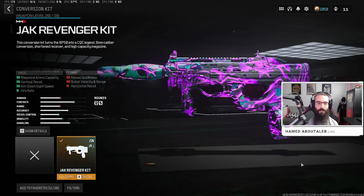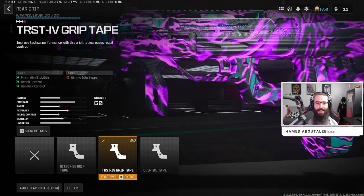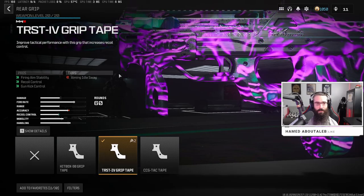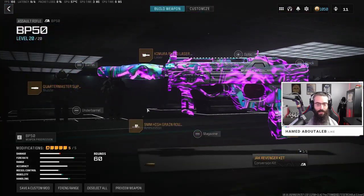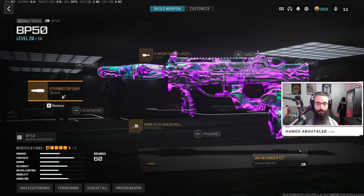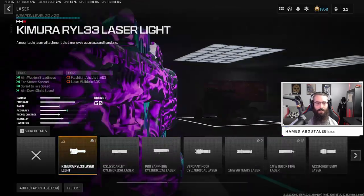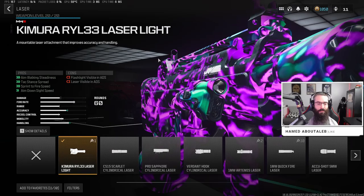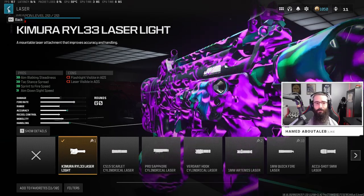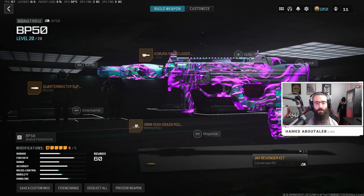Alright, let's get into the class setup. First, put on the Jack Revenger kit — this converts the BP50 into an SMG. Next we're rocking the TRST IV grip tape for firing aim stability, recoil, and gun kick control. Then the nine millimeter high grain ammo, the Quartermaster suppressor — which honestly we've been running on pretty much everything lately — and lastly the Kimura laser, which gives you aim walking steadiness, sprint-to-fire speed, and ADS speed. This class felt really good and I'd probably run it with the STG like I did in this gameplay. Give it a try and let me know in the comments how this class worked out for you.